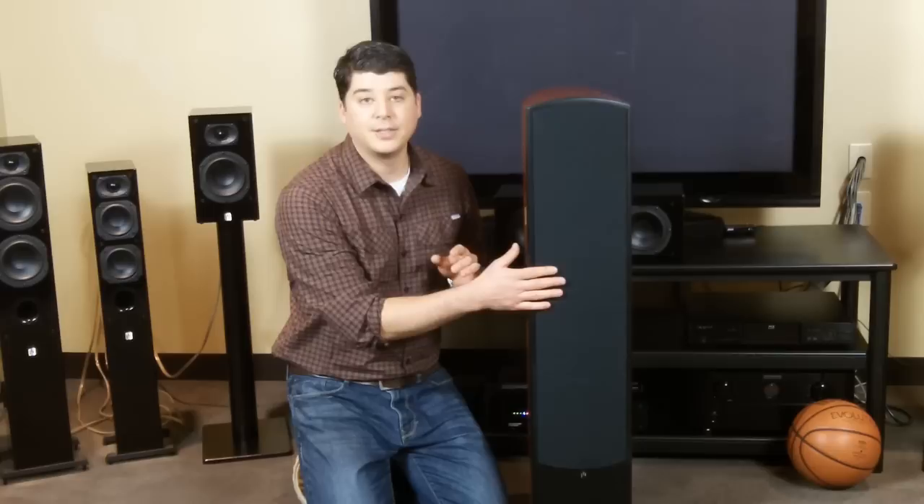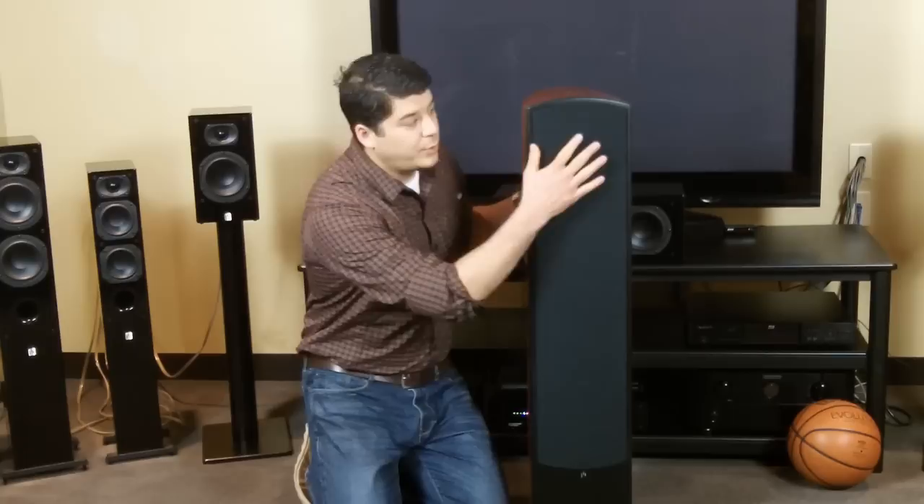Hey guys, Mike over here at Appirion Audio, and today we're going to do a quick video on how to remove a Varis Grand tower grill. This will actually apply to all the Varis Grand speakers — it's a question we do get from customers from time to time.